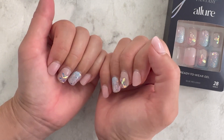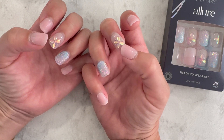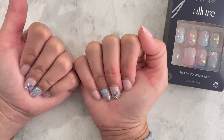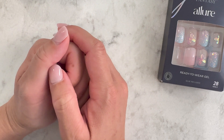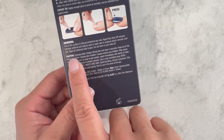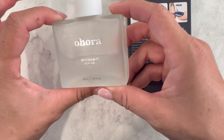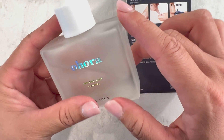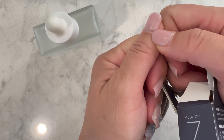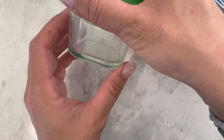Now I'm ready to take them off — I'm kind of over the design and the grow-out is catching on things, so I want to put on a new set. The instructions say to use the Kiss glue-off remover, which I don't have. I'm going to try the Uhura Easy Peel remover instead — it's not acetone remover so I'm not sure how well it'll work. I'll try lifting a little edge and getting the solution underneath, and if that doesn't work I'll soak in acetone.